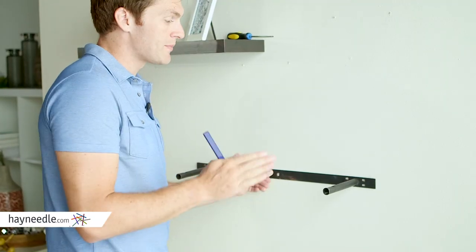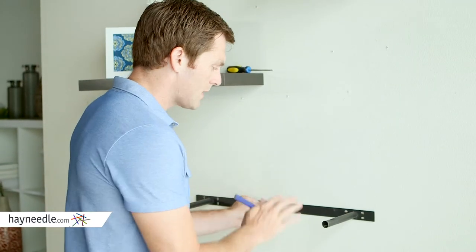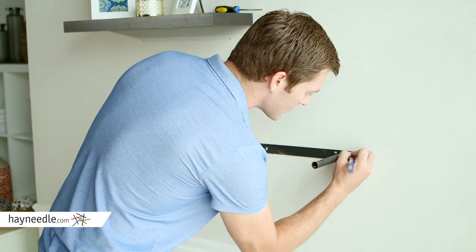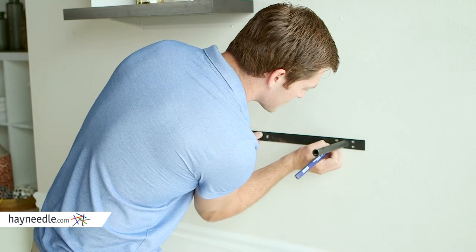Line up your internal mounting frame on the wall where you'd like the shelf to be. Make sure it's level, and then once it's level, just make little pencil marks where you're going to drill your holes and insert your screws.